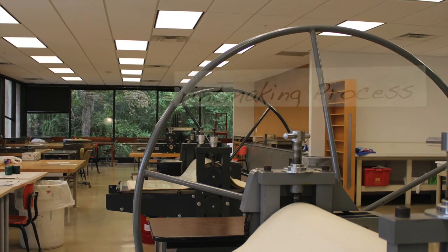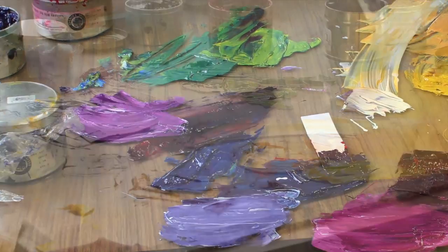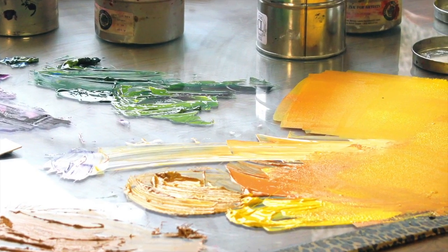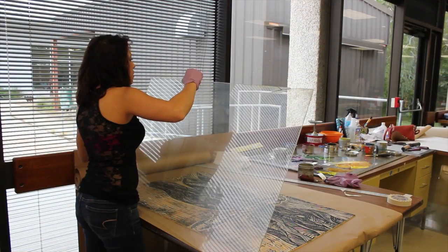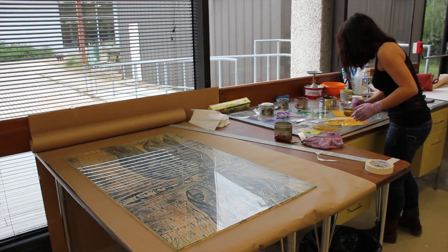At this point I've already done most of the preparing that it takes to do this entire process, and that leaves me ready to start mixing my inks. I like to work with a lot of color to create different moods for my prints.